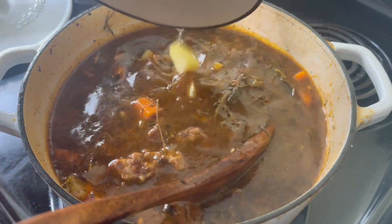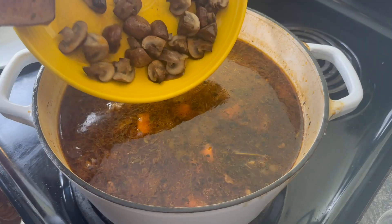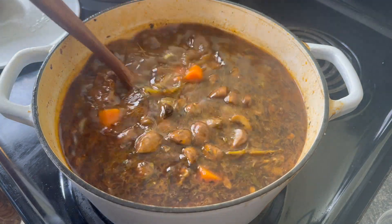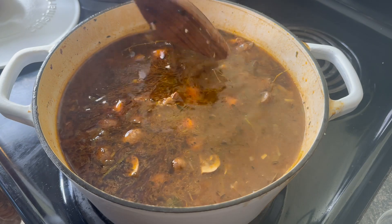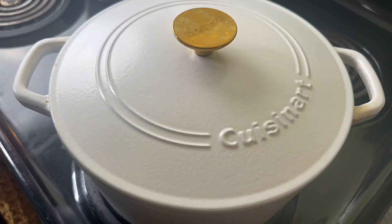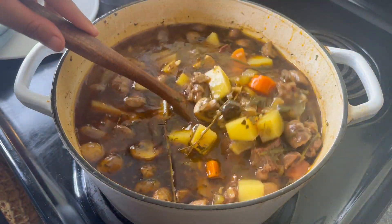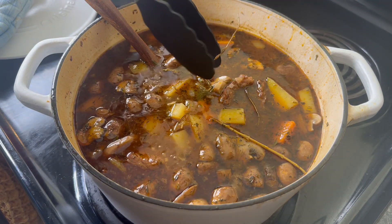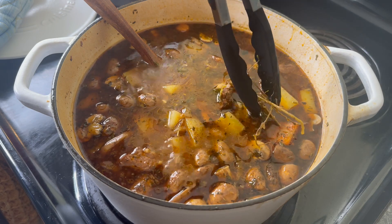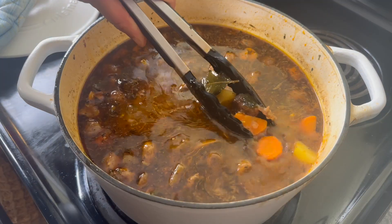These potatoes are going to take about 15 to 20 minutes to get soft. I'm going to simmer them covered with the mushrooms until I can stick my fork in them. If you are going to use pasta, this would be the time to add it and cook it according to the package instructions. I think elbow macaroni would be the best choice. You could probably also use a little bit of rice — I've never done that but a beef mushroom and rice soup would also be very delicious. If you try that, let me know.